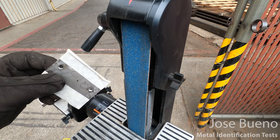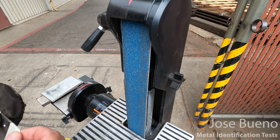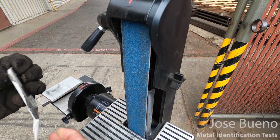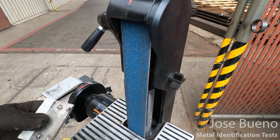Now we have our next specimen — this is the titanium. I'm going to remove the tape from one edge so we can grind it and check out the characteristics of those sparks.